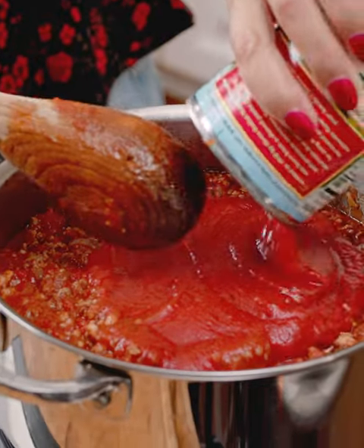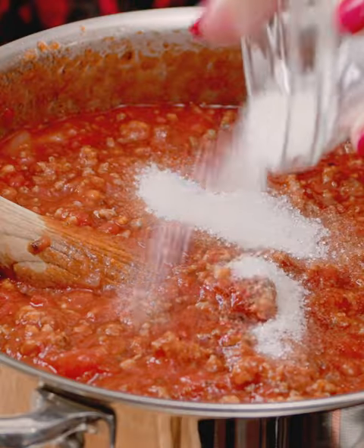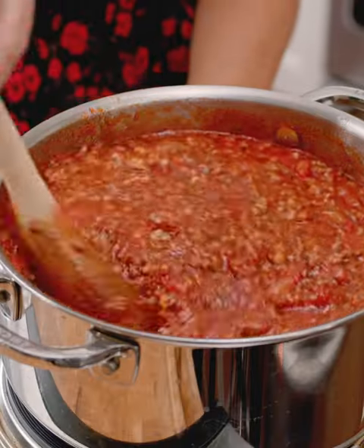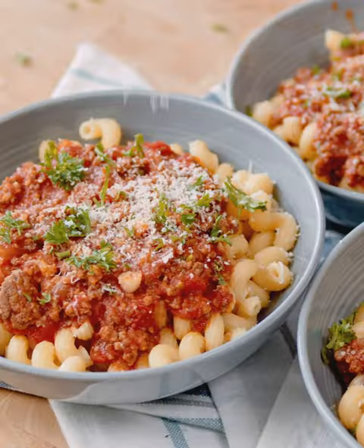Now we're going to add our crushed tomatoes, the tomato sauce, and we're going to stir in sugar, and then last but not least, salt and pepper. Then you're just going to let this simmer for about 15 to 20 minutes. It's rich and meaty and beefy — everything that you want in a pasta sauce.